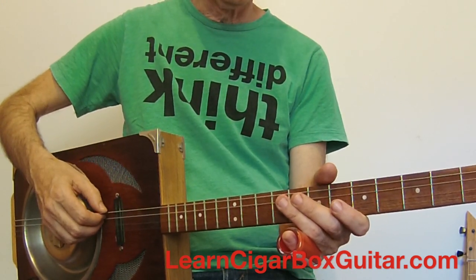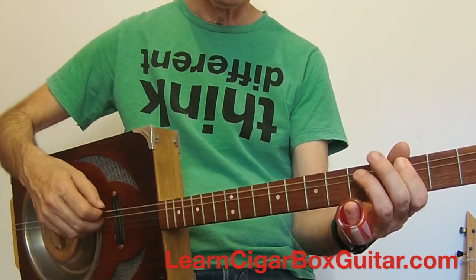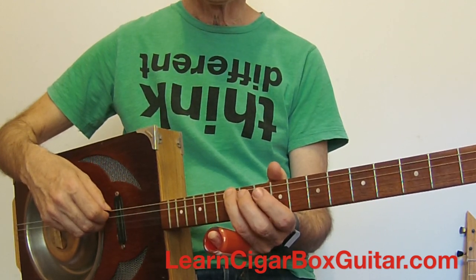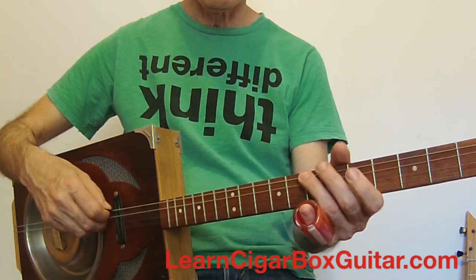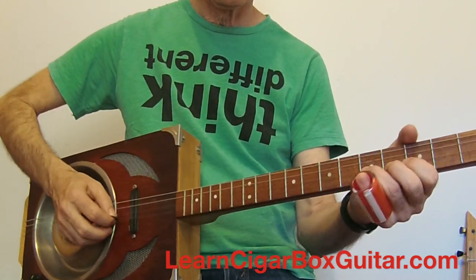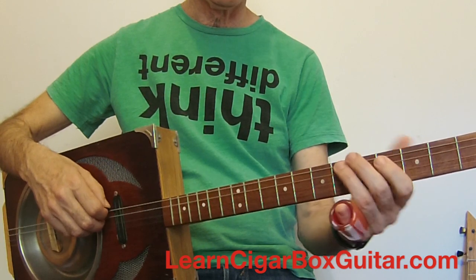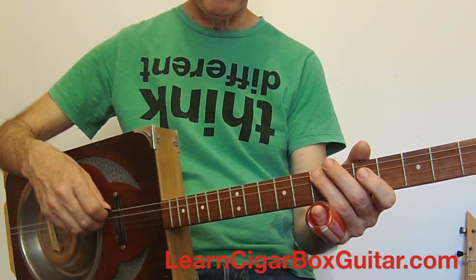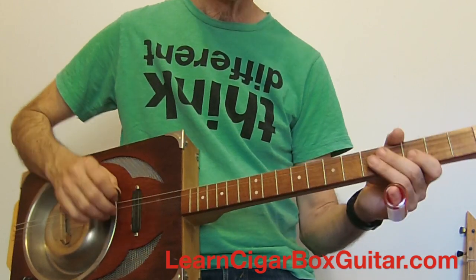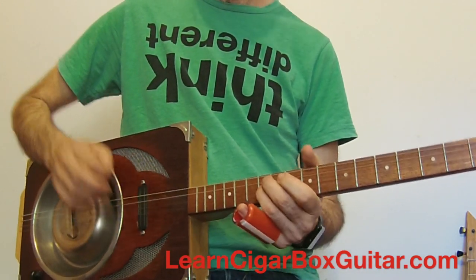The blues scale looks like a minor pentatonic scale — you might have seen that somewhere before, but it's got an extra note in it. The minor pentatonic goes: open, third, fourth, fifth, tenth, and twelfth. Pentatonic means it's got five notes in it — first, second, third, fourth, fifth, and then you repeat the first one. The blues scale has all those notes plus one more — that bluesy note on the sixth fret. So it goes: open, third fret, fifth fret, sixth fret, seventh fret, tenth, and twelfth. It adds this note here. I can also play that on the second string because it's the same G string.